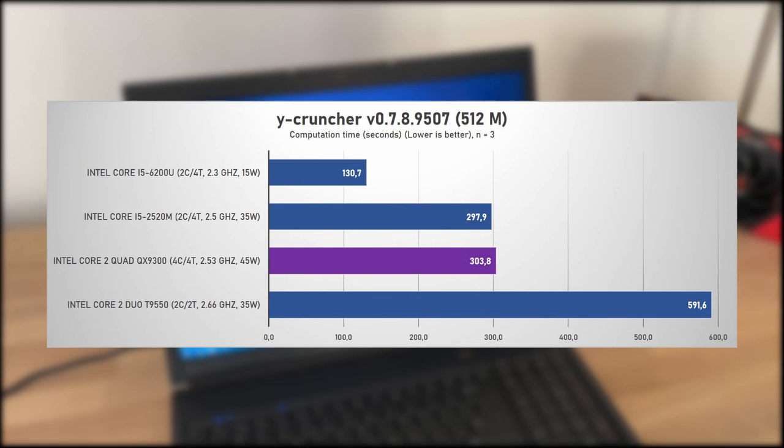And lastly we have Y-Cruncher, a multithreaded app that computes Pi. The results are fascinating here, with the QX9300 being nearly twice as fast as the T9550, and the i5-2520M only 2% ahead. However, the Skylake-based i5-6200U absolutely screams ahead here, being twice as fast as the Sandy Bridge i5 and the Penryn Core 2 Quad.